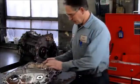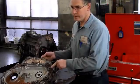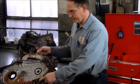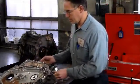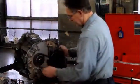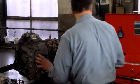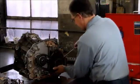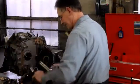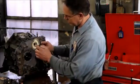So the accumulators: up here we have the 1-2 accumulator, we have the 2-3 accumulator here, we have the neutral-reverse accumulator, and we have the 3-4 accumulator here — you want to keep the springs with their respective accumulators. This is your chain — the chain's a little loose, that's going to get changed. Here's the sprocket, you've got a ring here and a ring here.